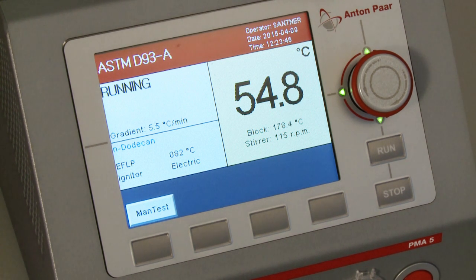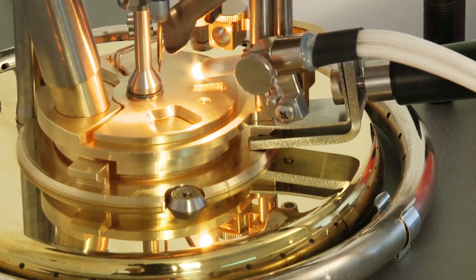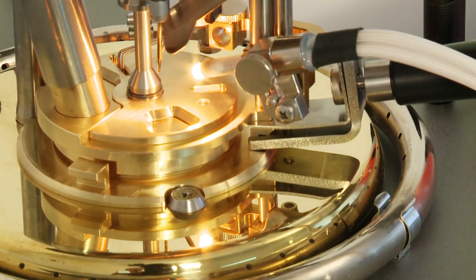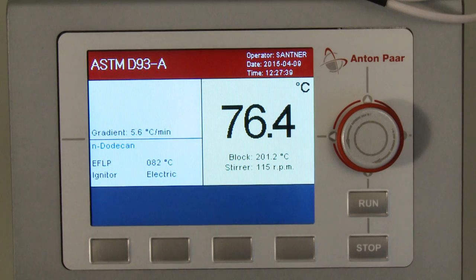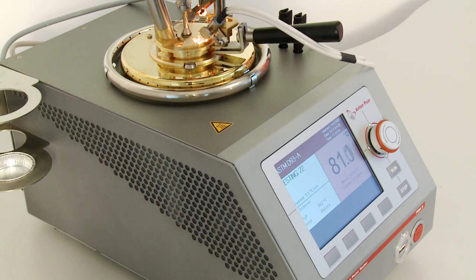Why has the color on the display just changed? Good question, Tony. To help users instantly and easily check their test progress, PMA5 displays its values with a color code. While you get closer to the expected flashpoint, the color changes from green to yellow to red, and again changes color once the flashpoint is found.